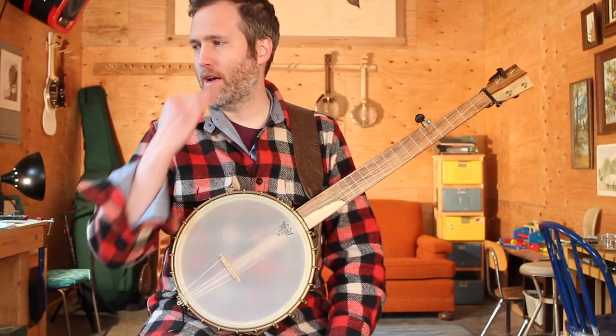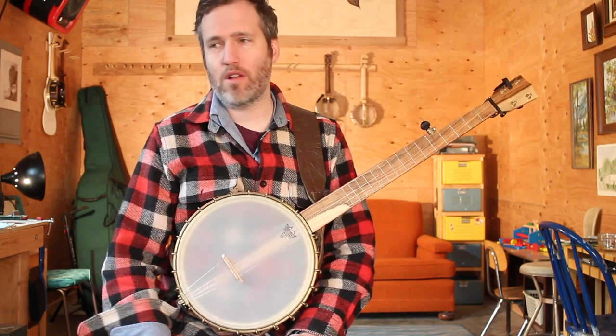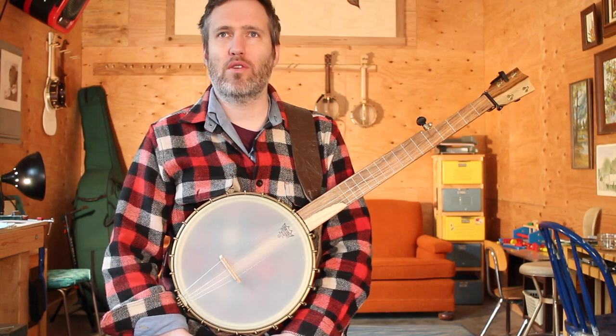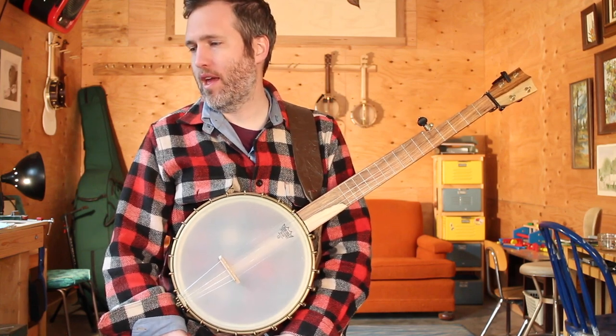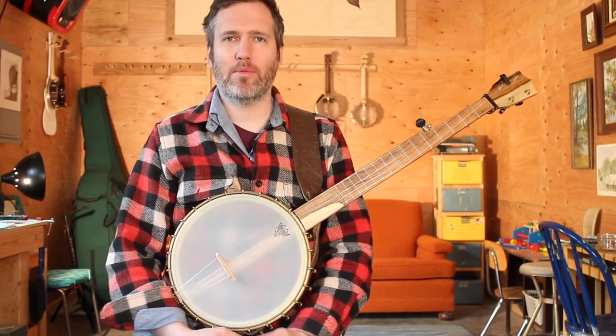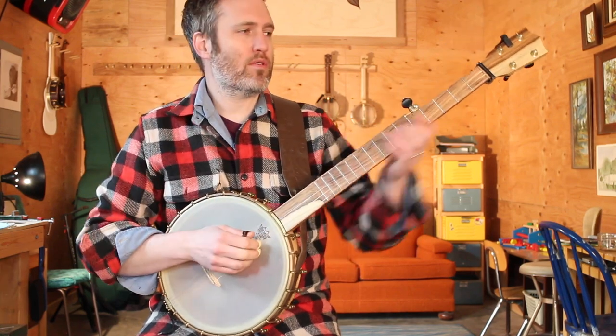So I'm going to play the decorated version up to tempo, then the decorated version slow, then the simple version up to tempo, simple version slow, so you can hear what they're supposed to sound like. I hope you're enjoying the book so far — go over to quietamericanmusic.com to get yourself a copy if you haven't done that yet. So here we go, Hot Corn and Cold Corn.